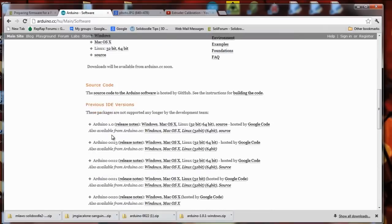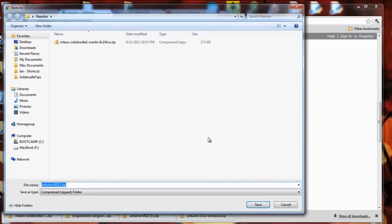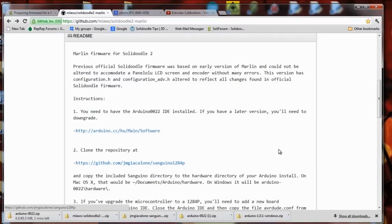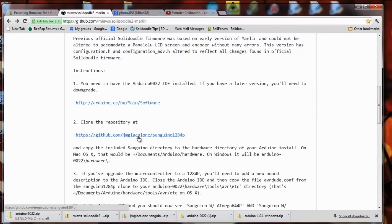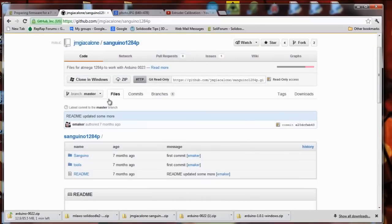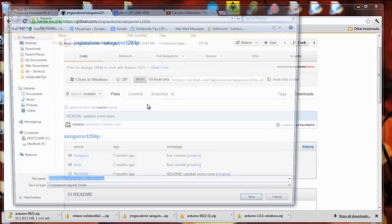We need to go to the previous versions and look for 0022 and download whichever operating system you need. In this case I'm using Windows. In addition to that, we'll download this folder here. This is a file that tells Arduino how to talk to the Sanguinololu motherboard that's on the printer. I'll get the zip and save it.